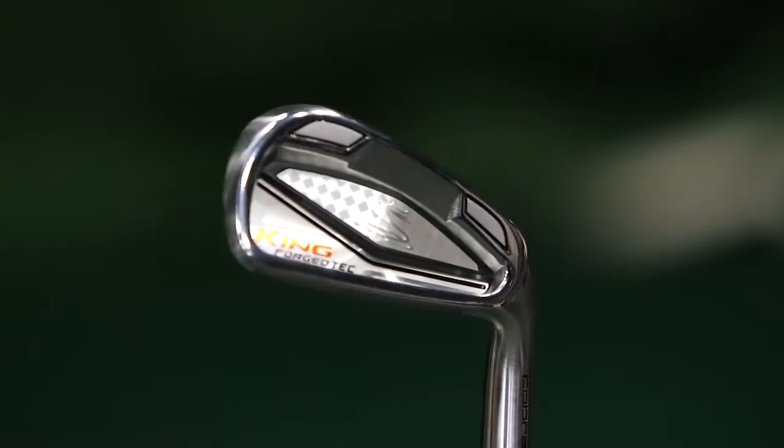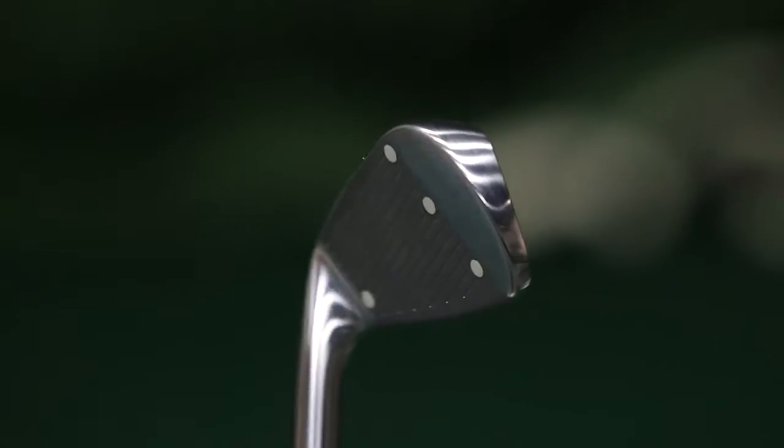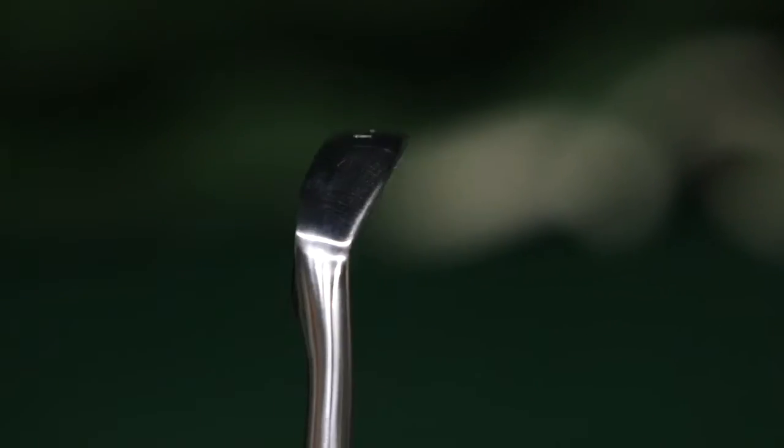Here I have the Cobra King Forge Tech Iron. During our test, this was one of the more powerful golf clubs and actually gave pretty good distance compared to some of its competitors. The trade-off with that, however, is that the golf club is a little bit larger than some of the others we've tested.